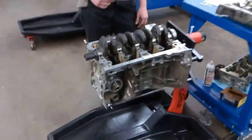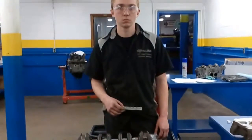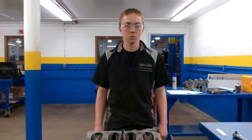So Dalton will put the girdle back on and torque it to spec and we'll come back and check out to see what your measurements were. We're back here with Dalton in Senior Auto and Dalton is going to show us the results of his PlastiGauge test.